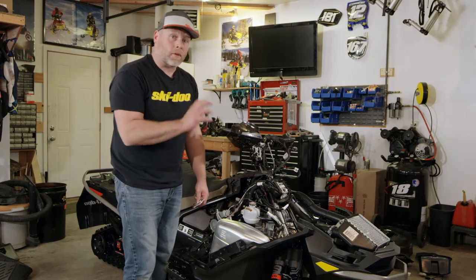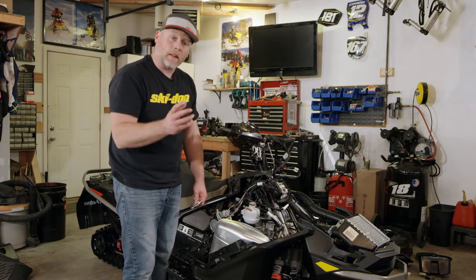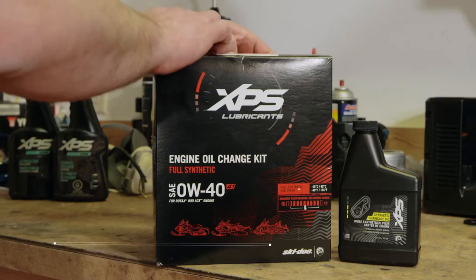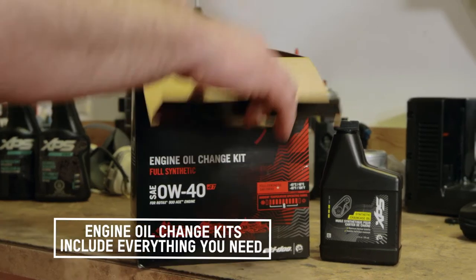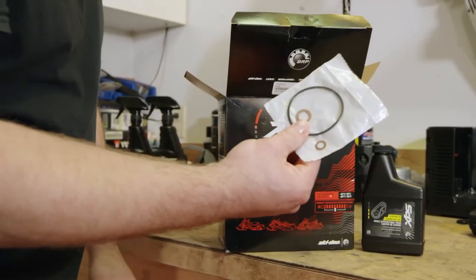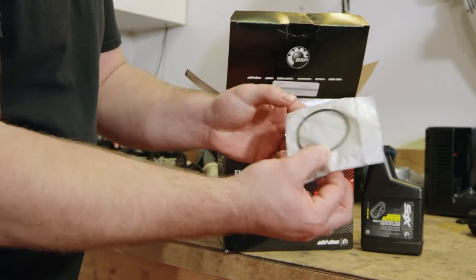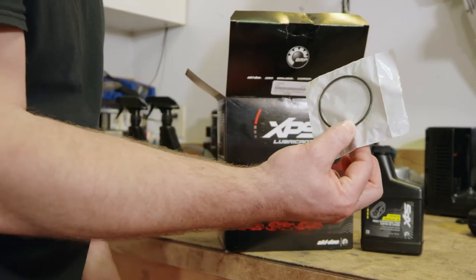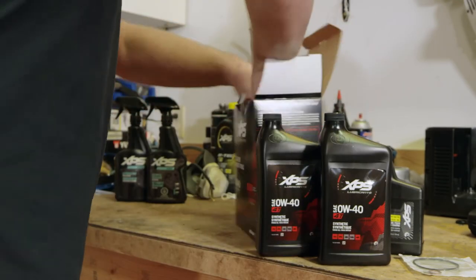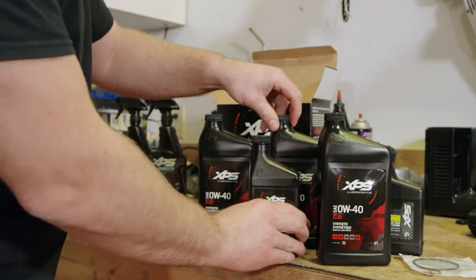Now that all of the old oil with all the contaminants is gone, we have it drained out and the old filter out. Let's go grab our kit. What's included in the kit? You have everything you need to do the complete oil change. The big ones: you have a new o-ring and two new crush gaskets — these are for your two drain plugs and for your oil filter housing cap. You have your new filter and the exact amount of oil: three and a half quarts of XPS 0W40.